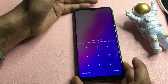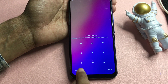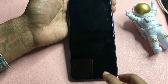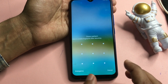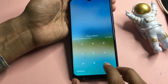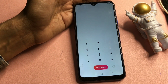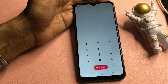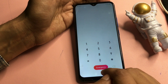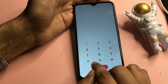You can see the pattern lock is still showing here — don't worry at all. Simply go to the 'Emergency' option on the lock screen. Click on the emergency option and a dialing pad will open on your smartphone. There are two special USSD codes you will need to enter and call. The first USSD code is: star hash 813 hash.